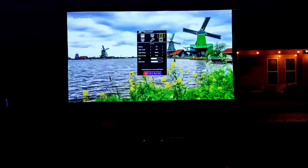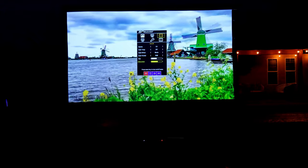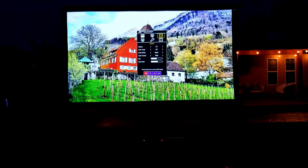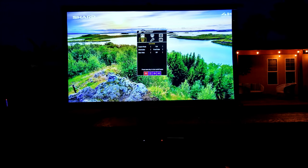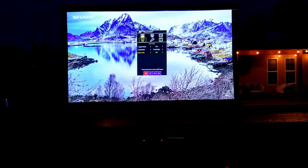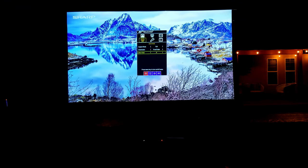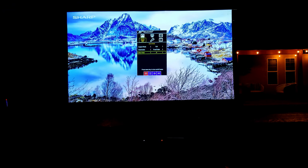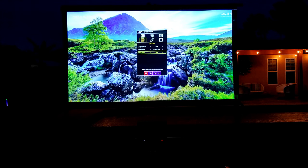Over here, color format is RGB. We can adjust the hue and the saturation. Going to advanced settings: aspect ratio spec is full right now. Orientation can be front table or rear. Ultra vivid has options for low, medium, high, or off — I'd rather have it off; I feel like it oversaturates everything.